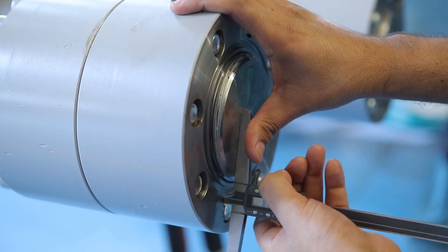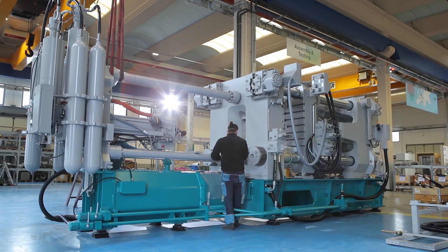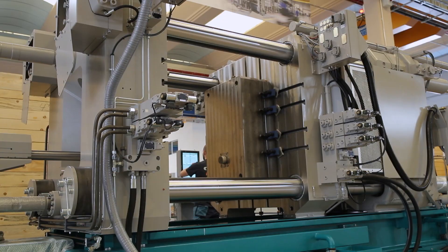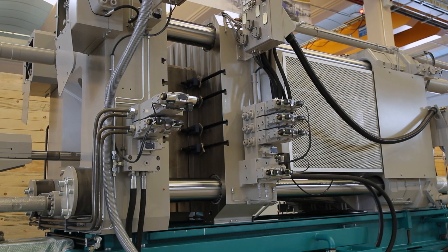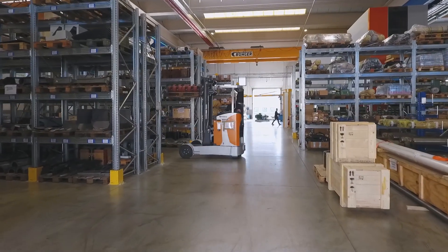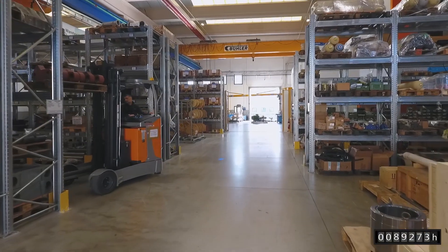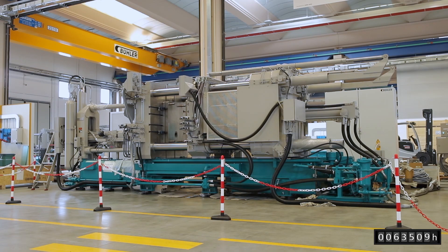Finally, we carefully reassemble and test your die casting machine. Besides a complete machine overhaul, a partial remanufacturing — such as closing unit or shot unit — is also possible. Spare parts availability is guaranteed for years to come. Each fully remanufactured machine comes with a 12-month warranty and a possible extension to 24 months.